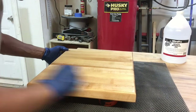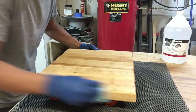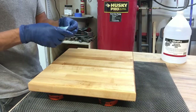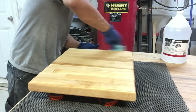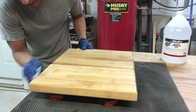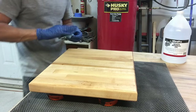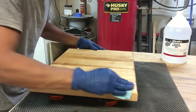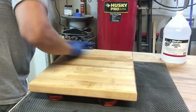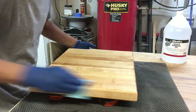You should do this every four to six months, depending on how much you use your cutting board or butcher block — every day, once a week, twice a month. That's what's going to dictate how often you need to condition it. Don't ever put these in the dishwasher. I've had customers that just don't know how to care for a cutting board. Warm soapy water, every four to six months apply this, buff it out, and you'll be good for a long time.